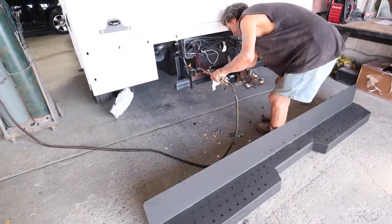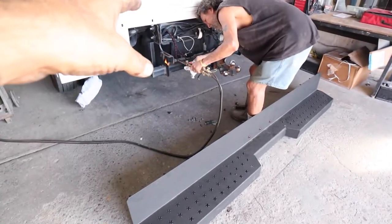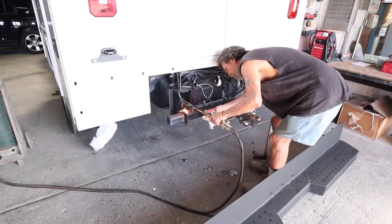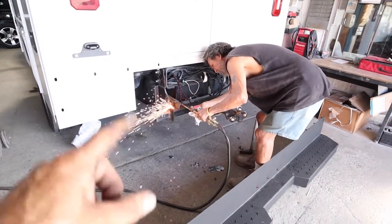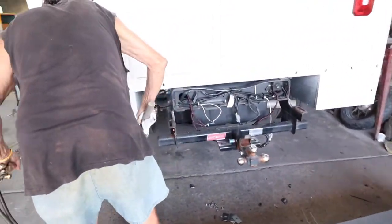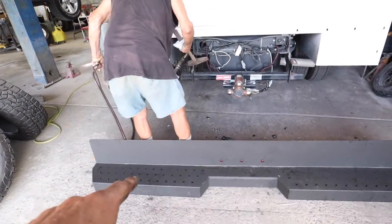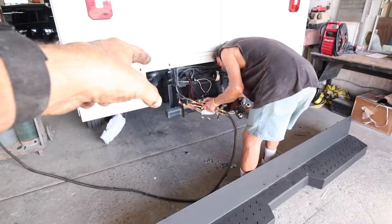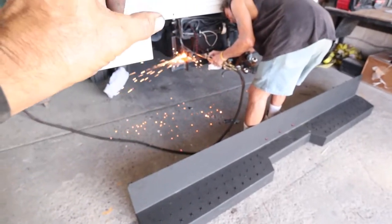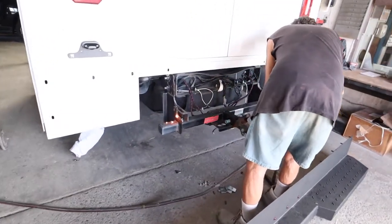Before I get back into the video, I want to show you some fabrication we're doing. We put this work body on and we're trying to put that bumper over there. Somebody had put an aftermarket trailer hitch on it, so we're having to cut and fabricate just to get this bumper on. Once he knocks the plates off both sides, we're going to set the bumper back up, line it up, re-weld brackets to the existing trailer hitch to make it fit, drill holes, and use bumper bolts. All right, let's get back to the brakes.